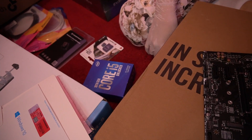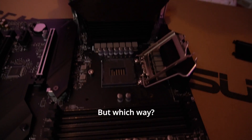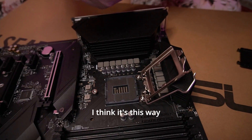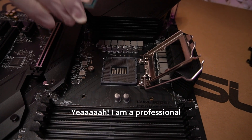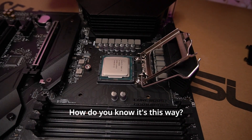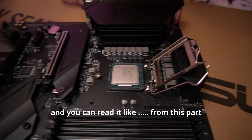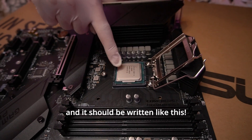Yeah, it's this one. So let's try to put it in, but which way? I don't know how. I think it's this way. Do you know how to? Yeah, I'm a professional. How do you know it's this way? Because this is drawn like this — you can read it from this part. This is the bottom and this is the top, and it should be written like this.